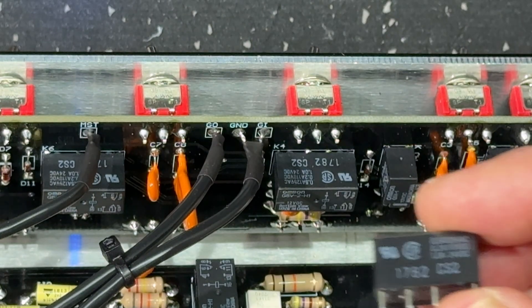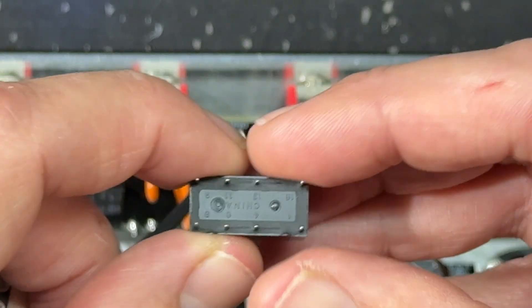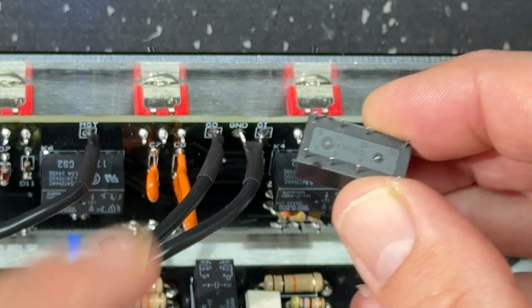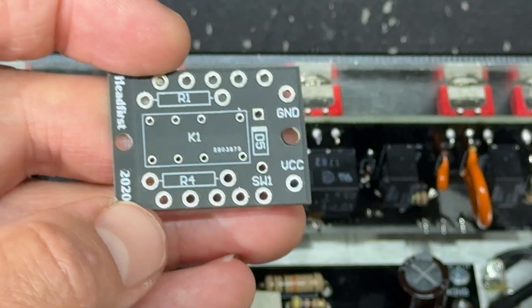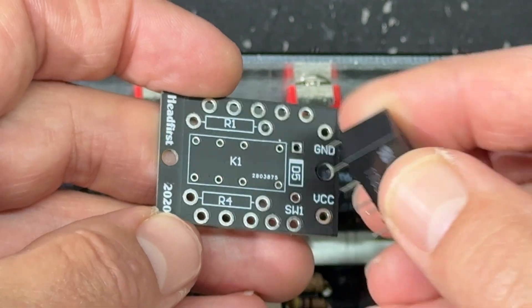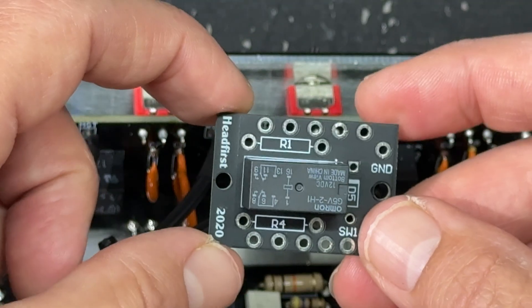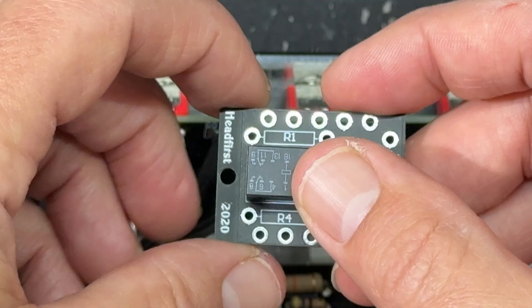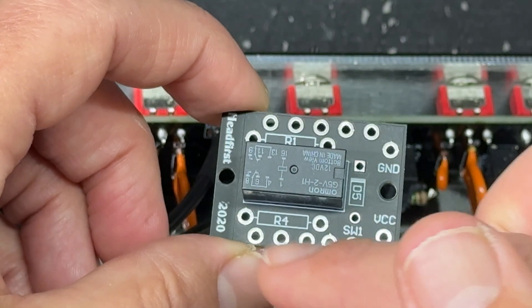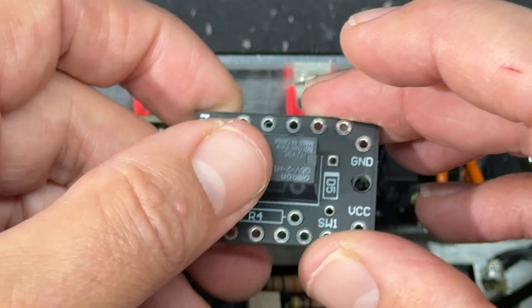I have seen — and this is how I started out — people take a relay like this and hot glue it to the bottom of the chassis, then solder directly to the pins. You're much better off getting a little PCB like this that allows you to house the relay as it was intended. Then you've got pads that you can solder wires to — a much easier way to do it.